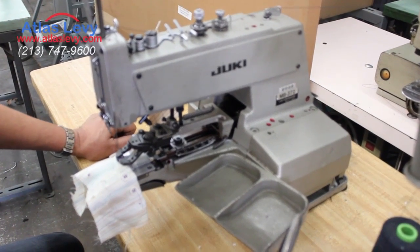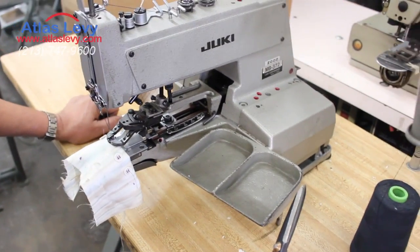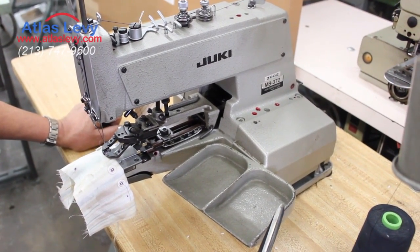This is the button saw 372 or 373 — a Juki, Brother, Singer, Atlas USA machine. They're all the same thing.